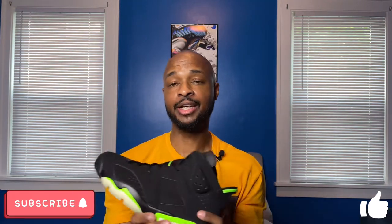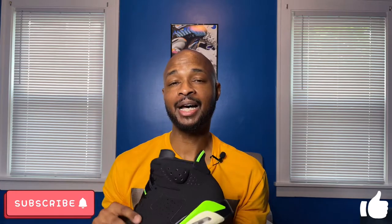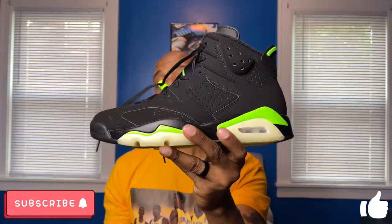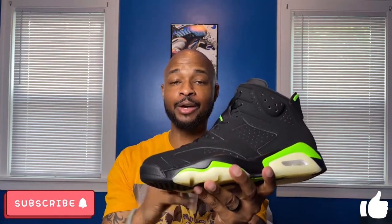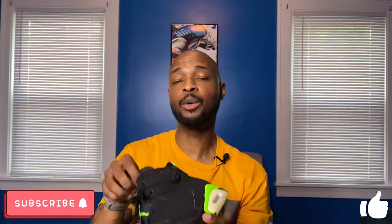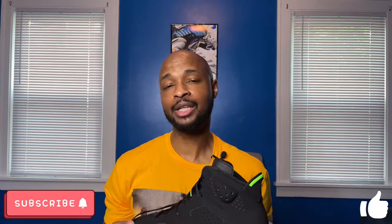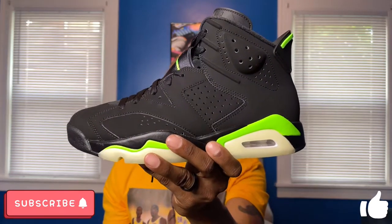Let's talk about sizing for Air Jordan 6s. Jordan 6s and 5s are probably the hardest sizing to figure out for Air Jordan silhouettes. Typically in Jordan 5s I go down a half size to an 8, but in Jordan 6s I can go true to size and still have a little room in the toe box. If I went down in a 6 it would be too tight in the toe box, so I recommend going true to size in Jordan 6s — especially if you're a wide-footer. If you have narrow feet you might get away with going down a half size, but true to size is my recommendation.